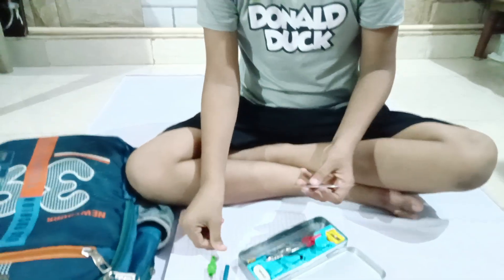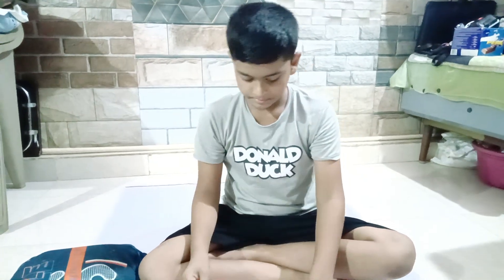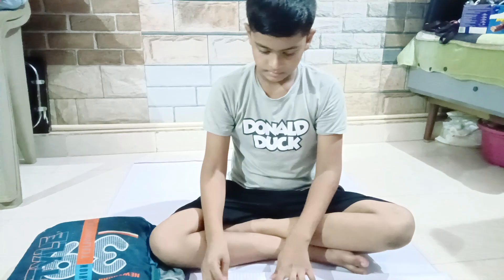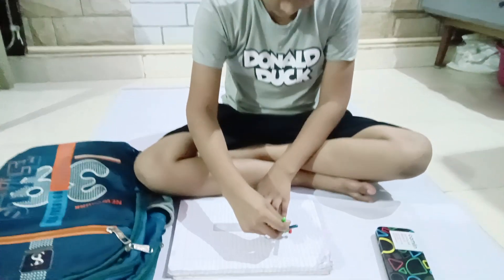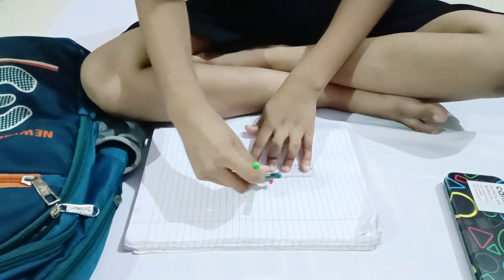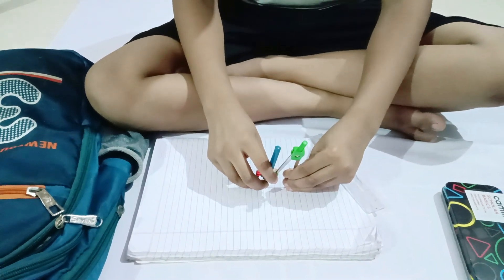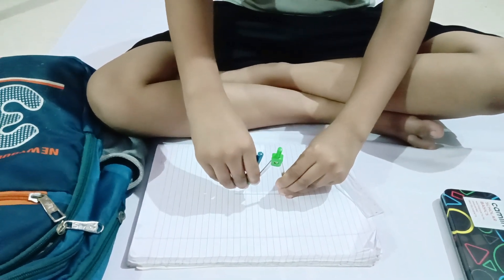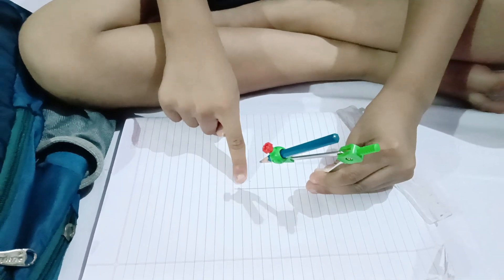This is a divider, this is a protractor, and this is a scale. We have to take any centimeter to measure. I took six centimeters, and we have to leave half of the line.